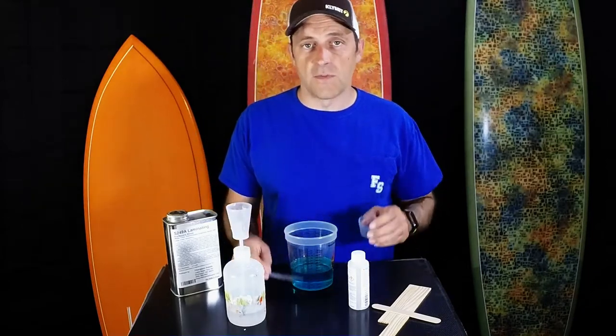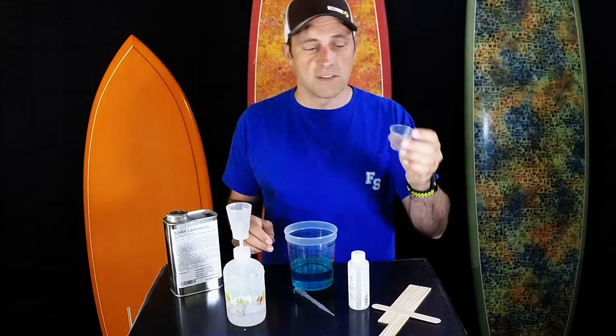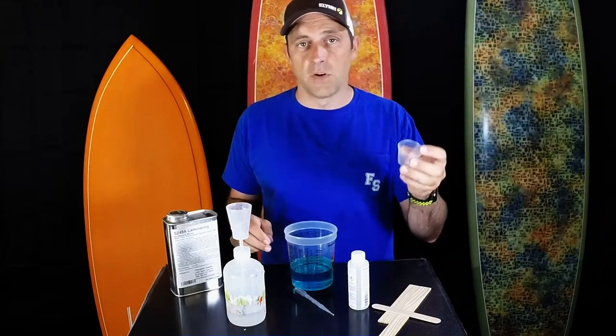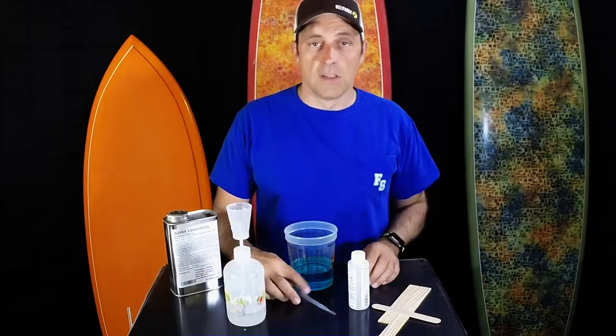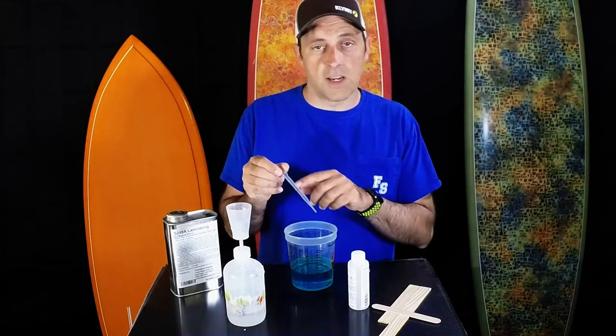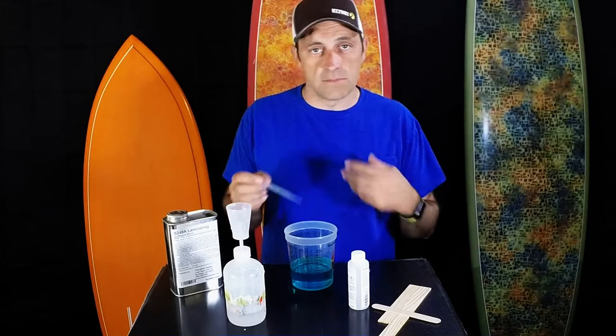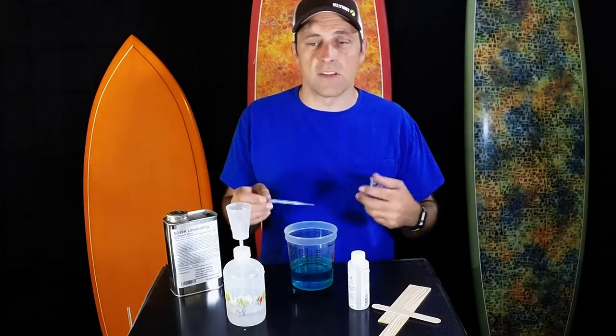We've got three different devices here for measuring your catalyst. First is these one ounce plastic cups. They're super cheap and disposable. Use them if you're not going to invest in something else. If you're doing small batches, we've got pipettes that have graduations in them — half milliliter graduations. If you're doing a 100 cc batch or even a 30 cc batch, it's more accurate than counting drops.